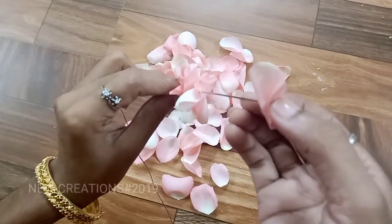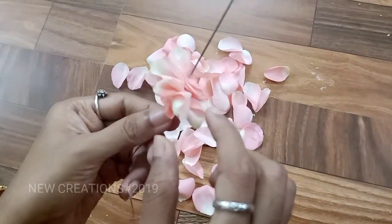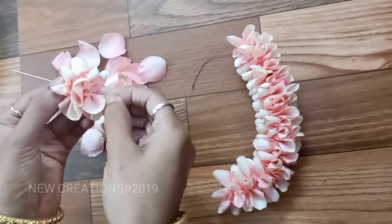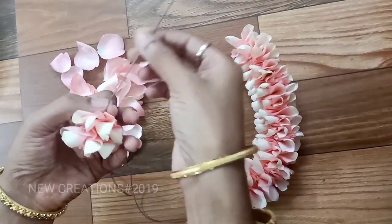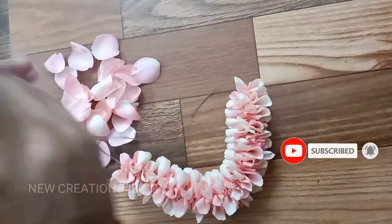Please pour the rose petal. Once we add the rose petal to the bottom, put the rose petal off. Put the rose petal first to the bottom.